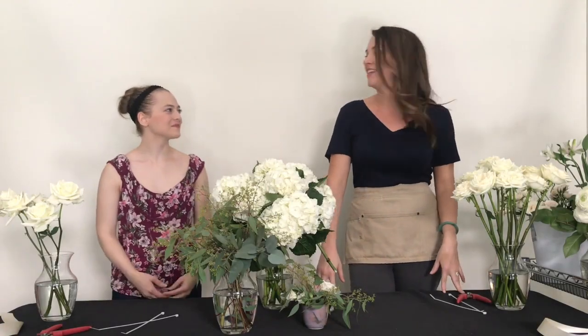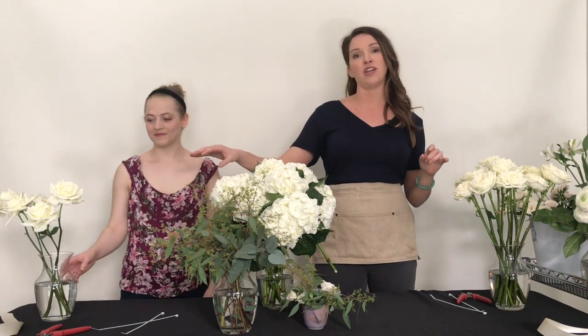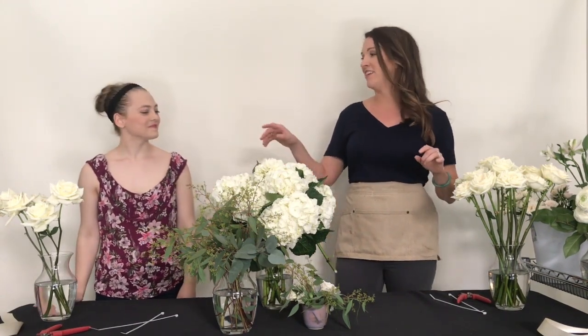This is Amy with Flower Moxie and I have Abigail here and we're working on our new Pastoral White collection. The bouquet we're going to be doing today and the bridesmaid bouquet which Abigail will be building includes hydrangeas, garden roses, some seeded eucalyptus, and in the bridesmaid bouquet we're going to be using standard Eskimo roses. So we can go ahead and get started.